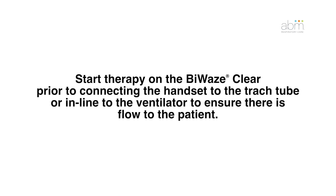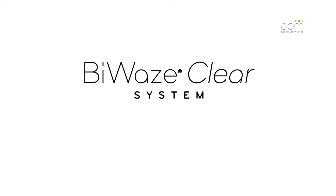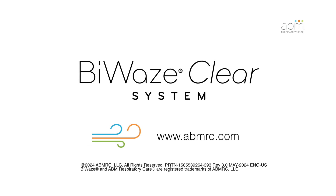Start therapy on BioWaze Clear prior to connecting the handset to the trach tube or inline to the ventilator. For more information about the BioWaze Clear system, visit our website at www.abmrc.com.